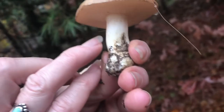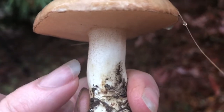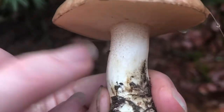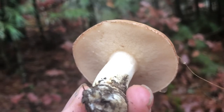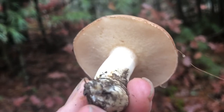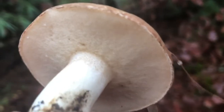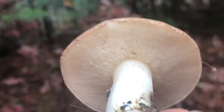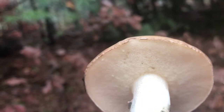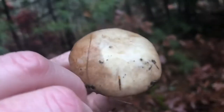Look at these really adorable little granular dots — this is why it gets its name, the dotted stock Suillus. And if we look at the pore surface, it's not that dingy yellow. We have some nice tight radial pores and it's still a nice light beige color. This is a delicious stage for this mushroom. Look how much smaller it is, and the cap has that nice brown paper bag color that you want for a dotted stock Suillus.